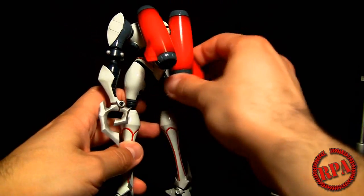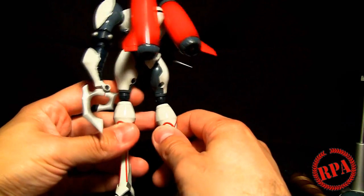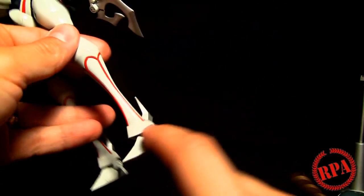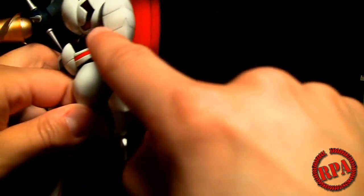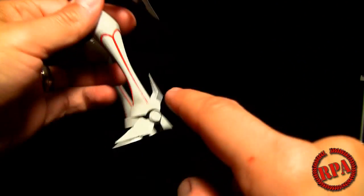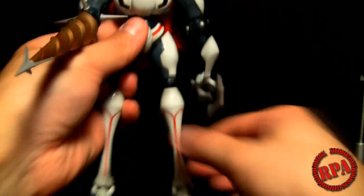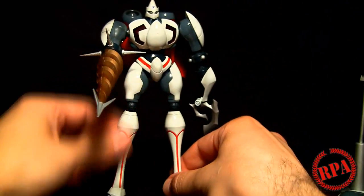If we turn him around, you'll see he's got these rocket booster things which are articulated — you can move them back and forth. Another thing I want to point out is that even though this is not a weathered version, it does have a slight airbrushed weathering effect. It's very faint and may not really pick up on camera, but there's faint weathering around the panel lines and along the edges of basically every panel line. It looks really nice, and around the bottom of his head as well — very well done.